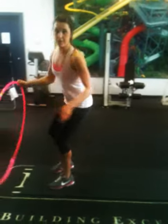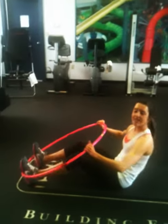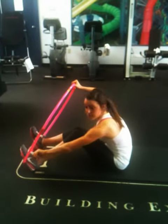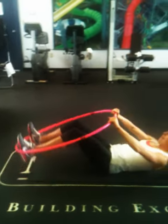So what you're going to do is get on a nice padded surface, and you're going to put your feet in the hula hoop, just shoulder width apart. Obviously my shoes are untied. And you're going to go like that.